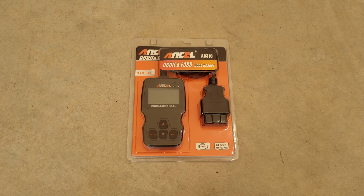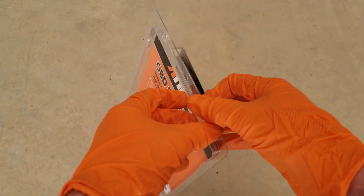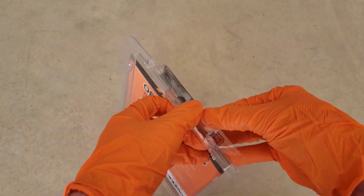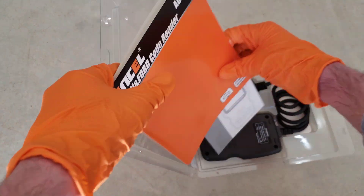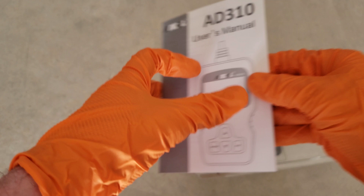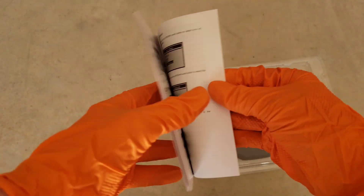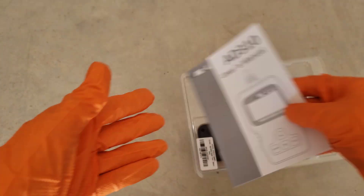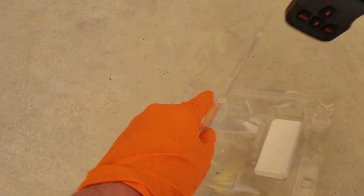Let's go ahead and get this opened up really quick, and then we'll get it hooked up to the car and we'll see what my check engine light is bringing back code-wise. It's clamshell packaging. There's probably an owner's manual in there — the owner's manual just gives instructions on how to use it, so take your time to read through it when you get it. And here is the code reader itself.